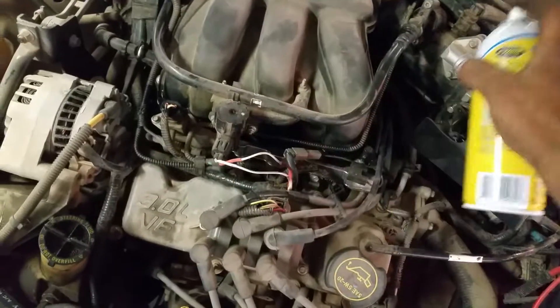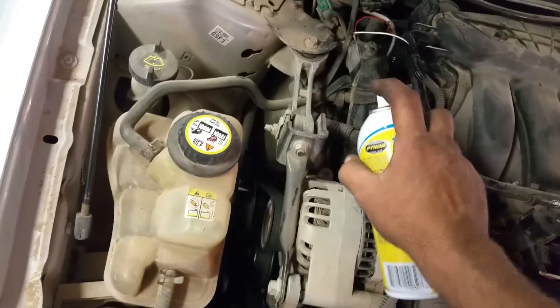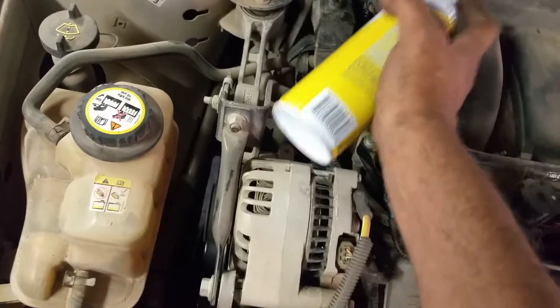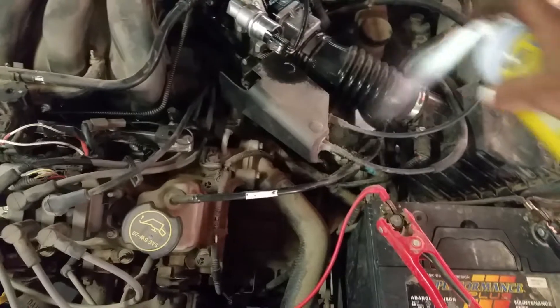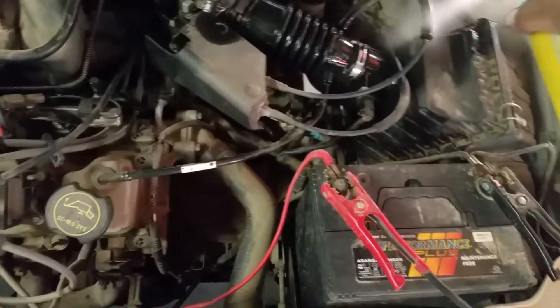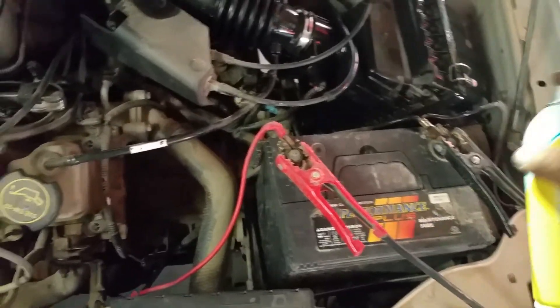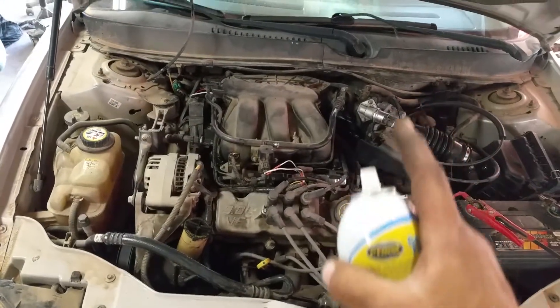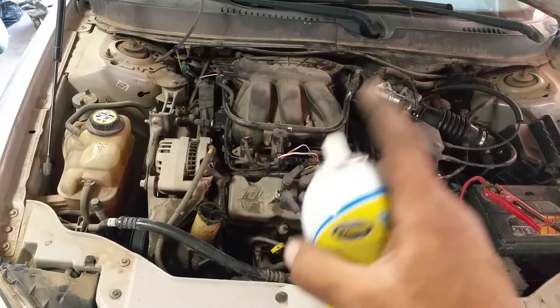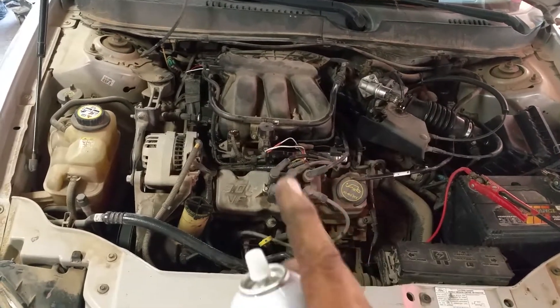I don't hear any advance in the idle. Let's check our PCV — none. Vacuum lines — nothing. We'll check the intake — nothing. So therefore, I believe that not only is the catalytic converter good from the previous test, I also believe my vacuum is fine. I got good vacuum to the engine, because I never heard the idle go up once.